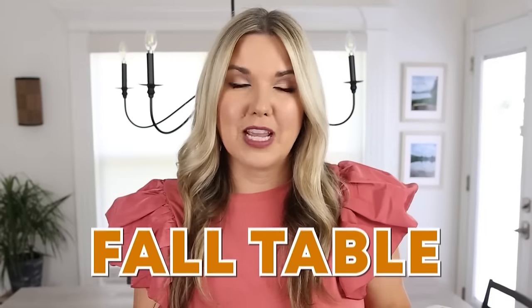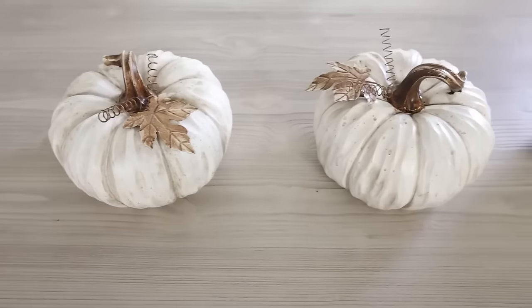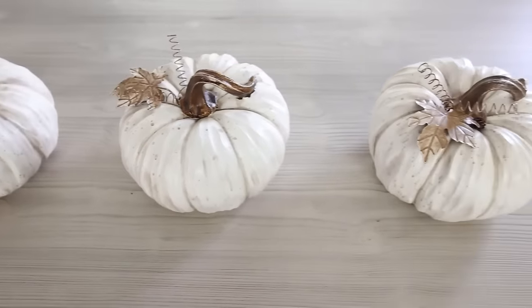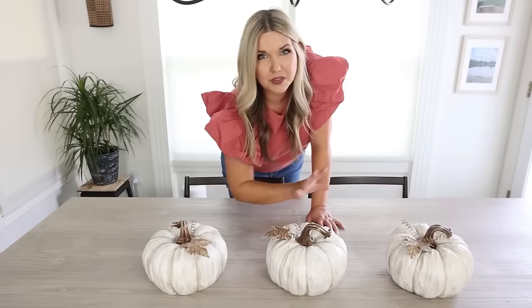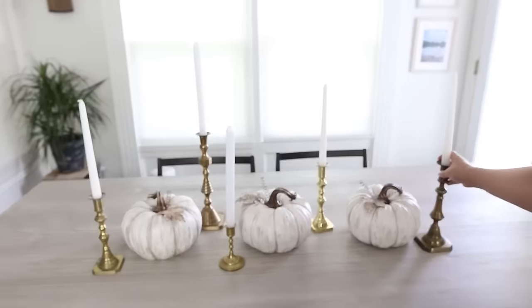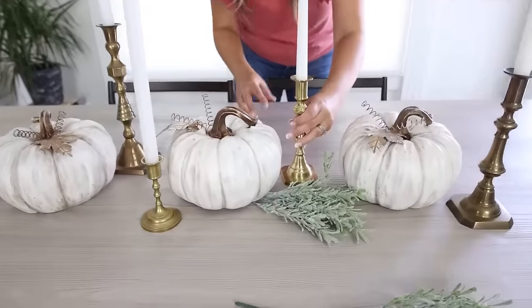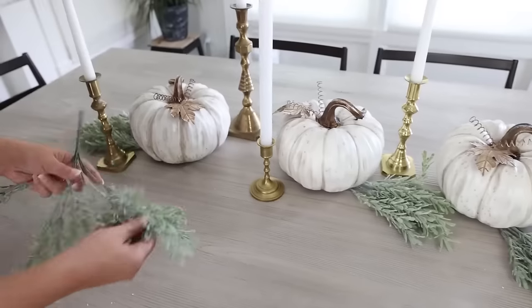I really wanted to set up a fall table and I'm going to show you how to do it super inexpensively. Start with the centerpiece — find a big statement item. I'm using some pumpkins I've had for years from Old Time Pottery. Put three in the middle of the table. Next add a little bit of height — I love using candle sticks. These are thrifted and you can add in some tapered candles. Inexpensive greenery is the key to really elevate any centerpiece — hide your stems underneath your candles as well as your pumpkins.